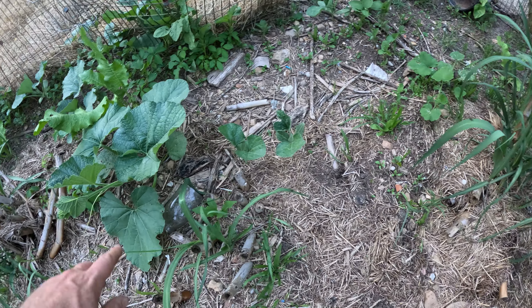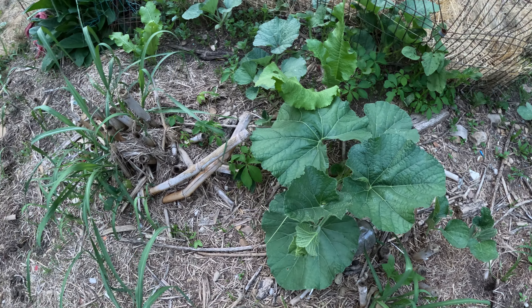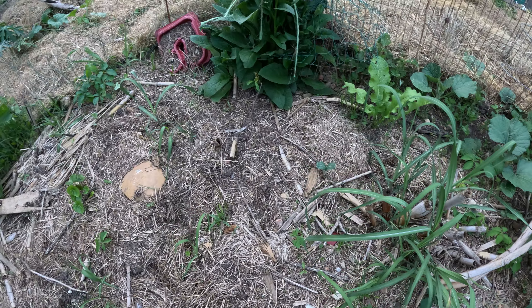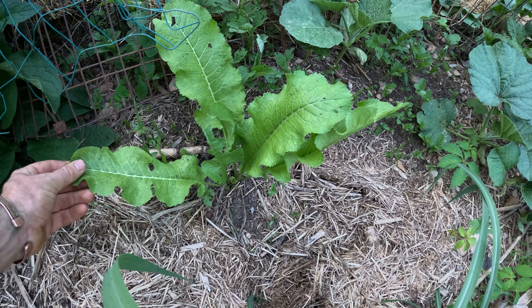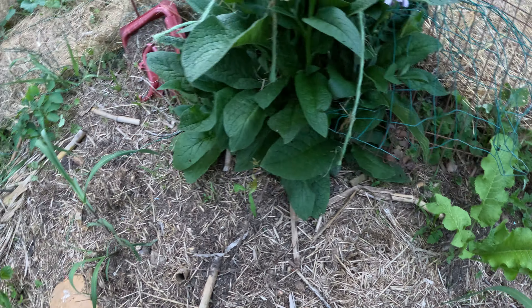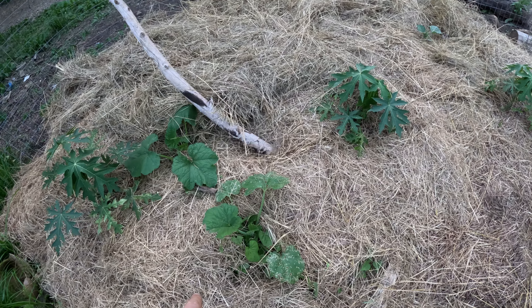You can see all these volunteer gourds — I might leave them just because I like unique volunteers. And right here, that's a volunteer horseradish, which is pretty nice coming on there.